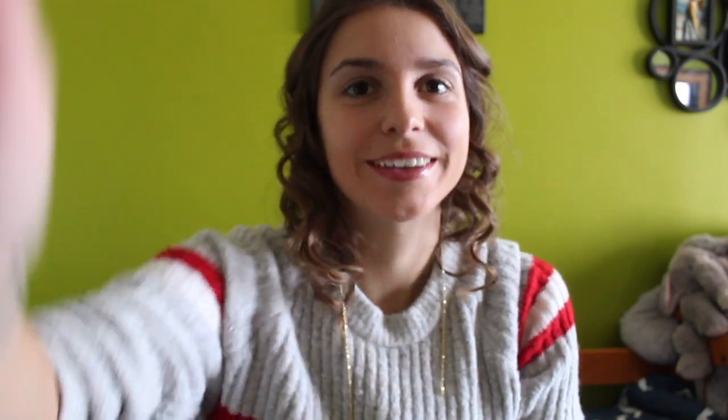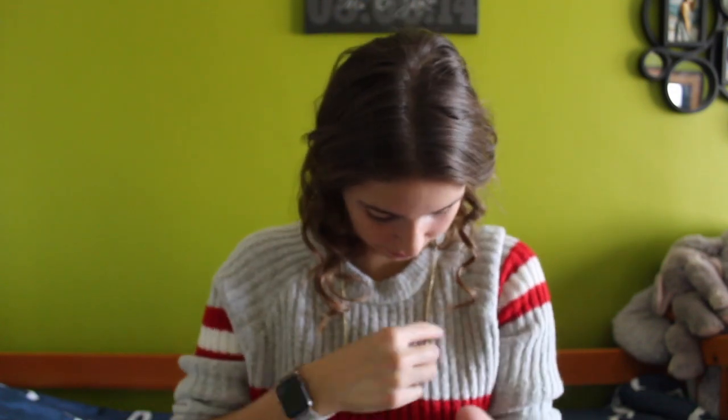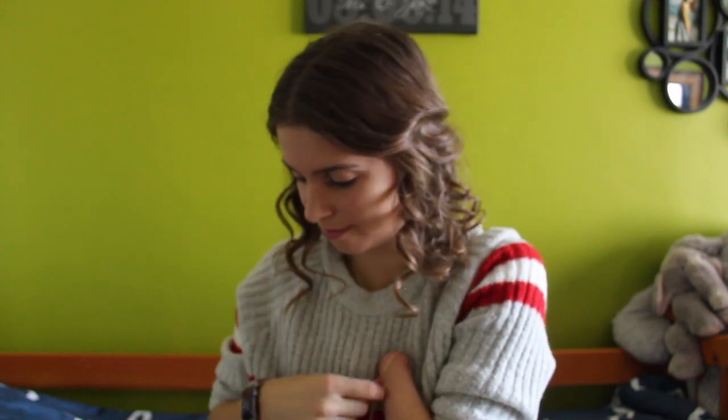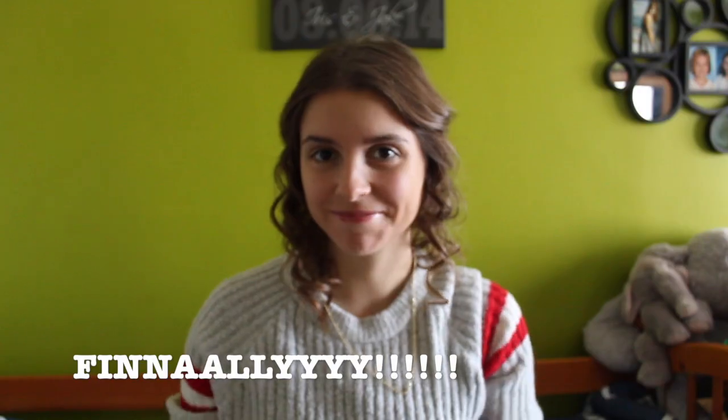Yeah, okay... oh my god... I can't, my hand hurts. And I put it through and then it goes like that — and that's how I do it.